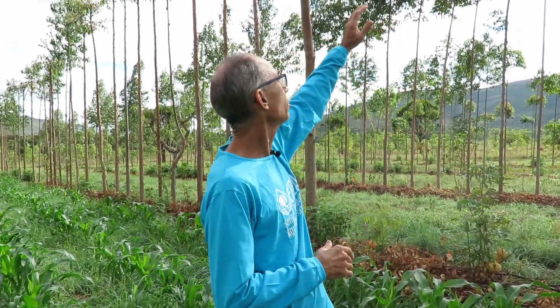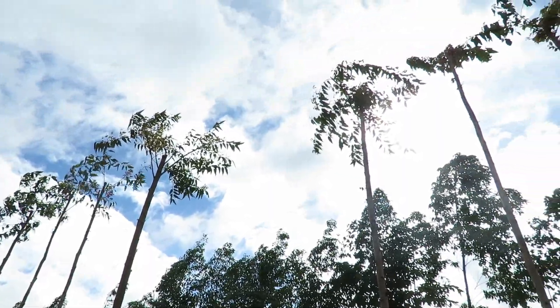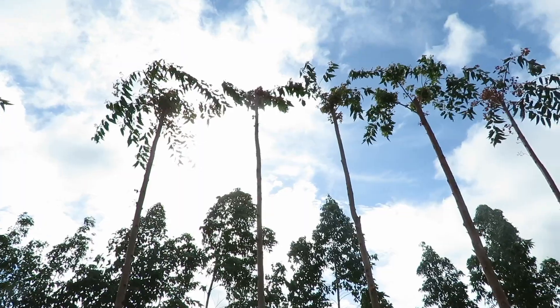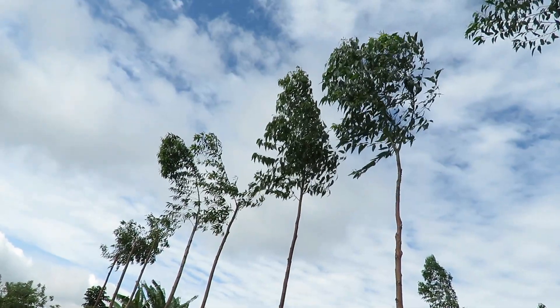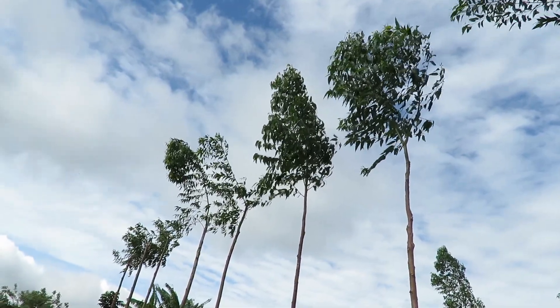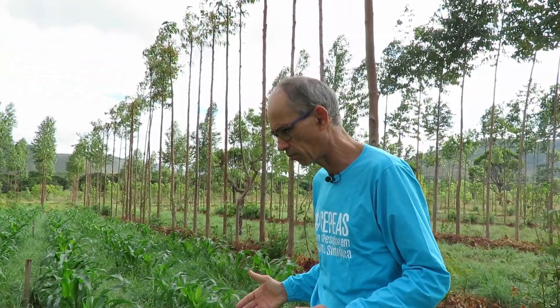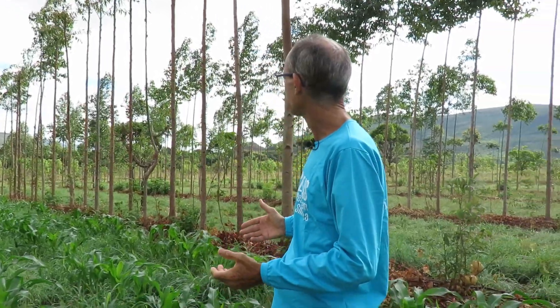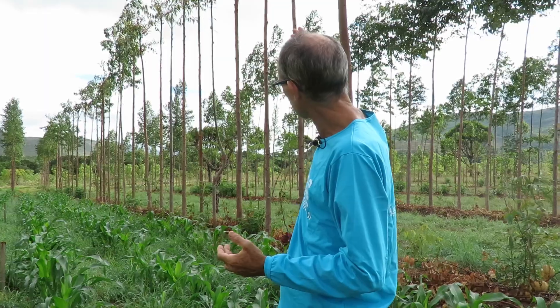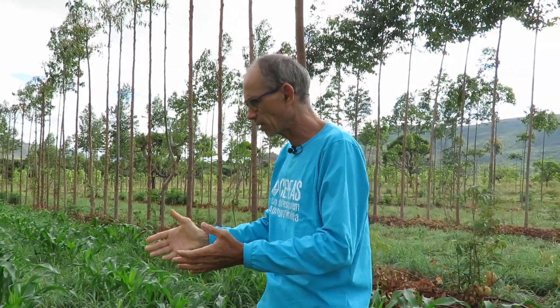Why does it not hurt? If we look at the plants here, before we planted the seed, we pruned the eucalyptus to 5.5 meters. Now it is rebrotting — there is a lot of light to grow the milho, which at this stage is considered emergent. So when this milho is mature, the eucalyptus has produced a lot more growth, but it did not hurt the production of the milho — it could even increase it more.